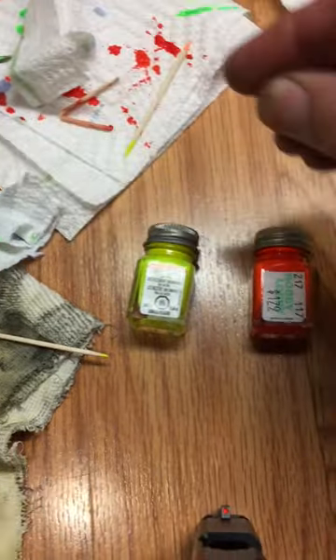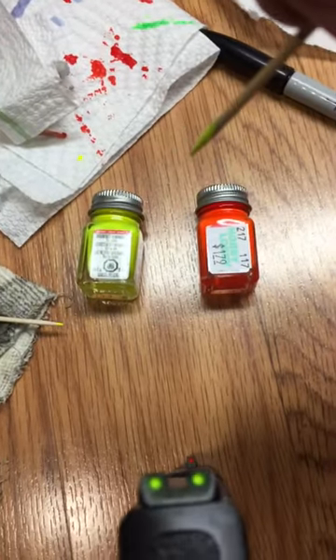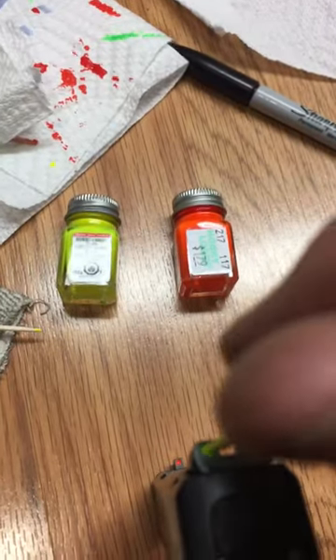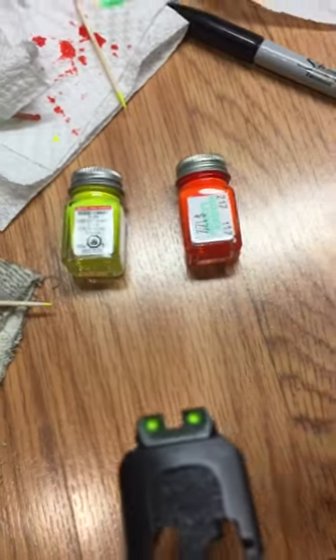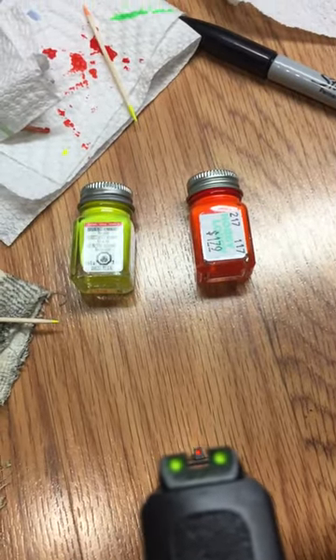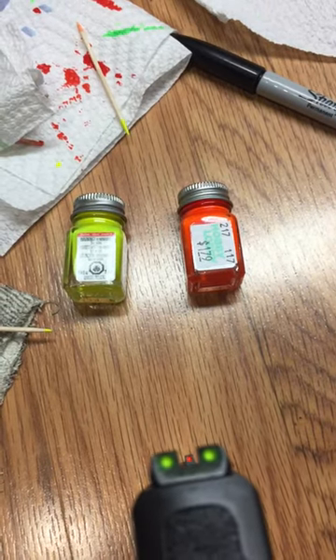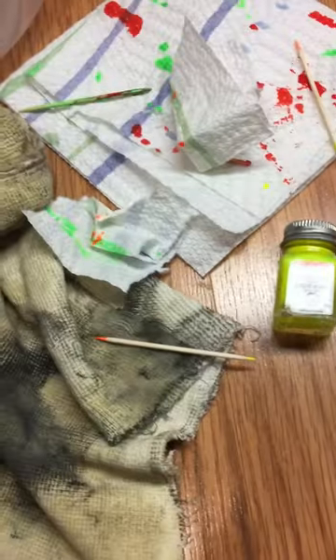What I did: took a toothpick, dabbed it in there, let the first one or two drips run off, and then just dabbed it in and filled the holes. You can either scrape out your existing white that comes from the factory, or just leave it — but I scraped it out and filled the holes.